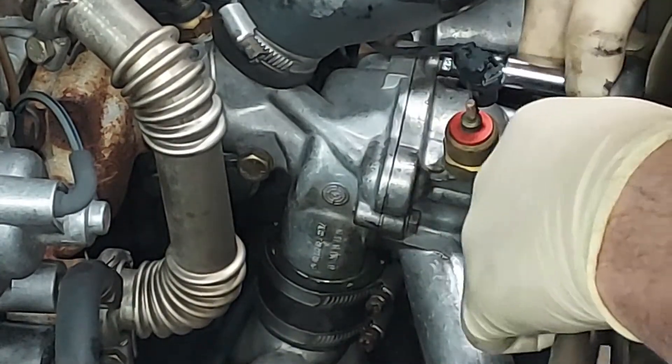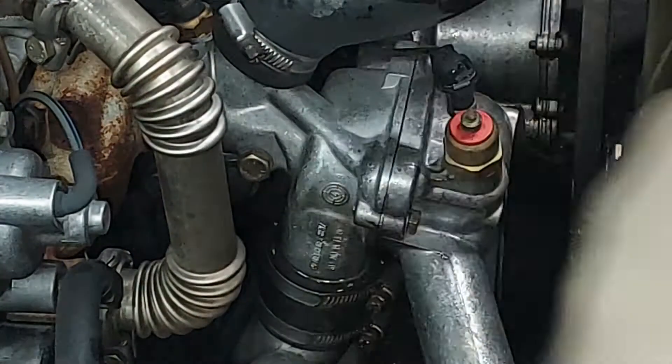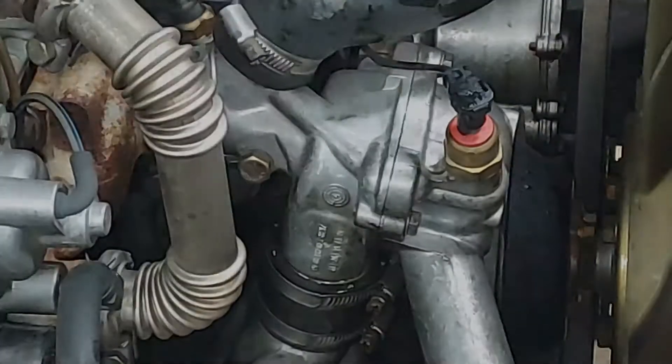That's it. You don't want to go crazy tight and mess up your housing. I just closed the gap. Now we'll fire it up and probably have to purge a little bit of air out of the system.